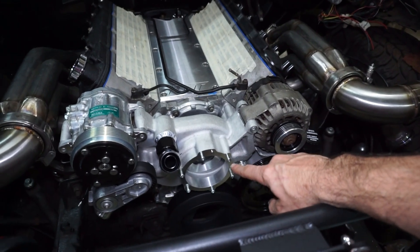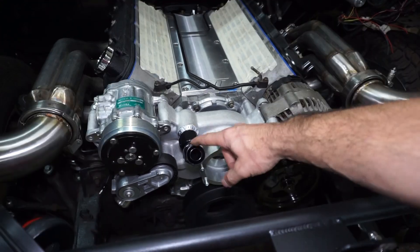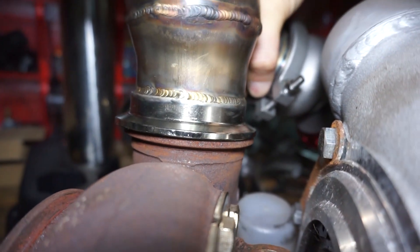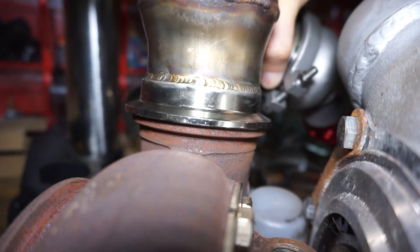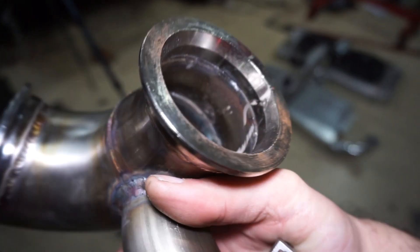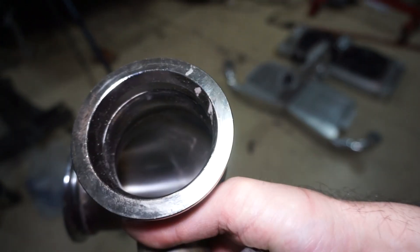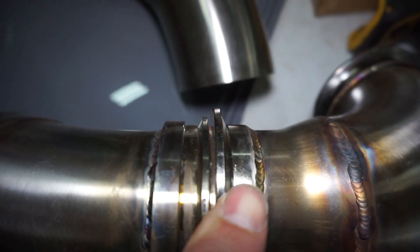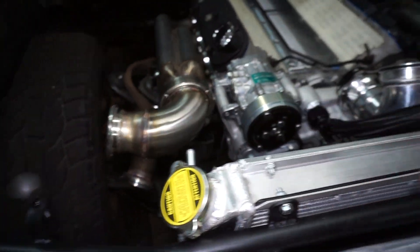I'm going to do the same thing to this one, then run to the store to get a gasket for the water pump and make the top coolant line. For reference, look how much bigger that flange is - the tube is actually the same size but the flange is a lot bigger. I verified the inner diameter is two-and-a-quarter, so it's just that flange that's too big. Here's the flange compared to a three-inch flange from my down pipes - look at the size of that. Got that thing shaved down and it fits nice.